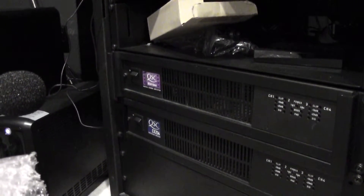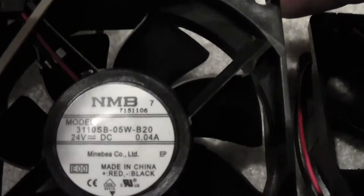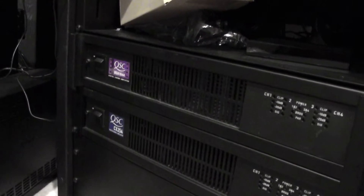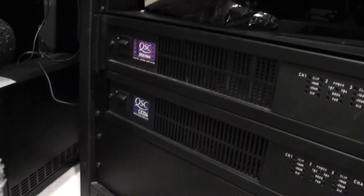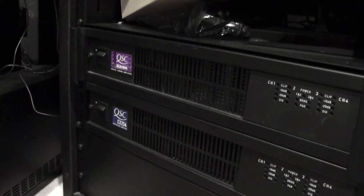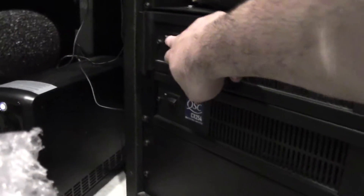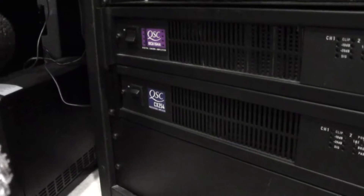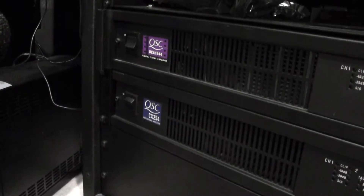Here's the comparison between the NMB B40 and the B20 fans for QSC amps. The DCA 1644 has the B20 and the CX 254 has the B40. We'll go ahead and turn them on.